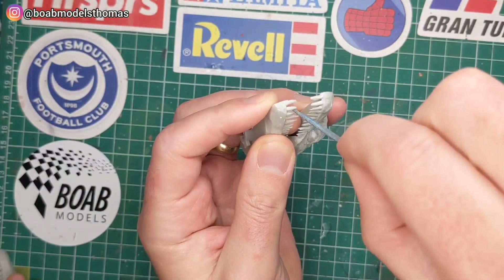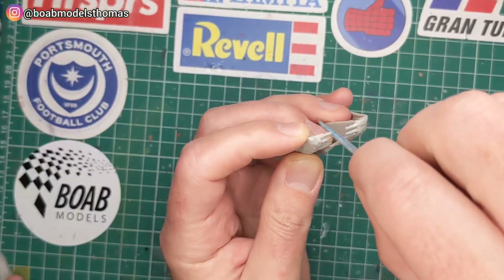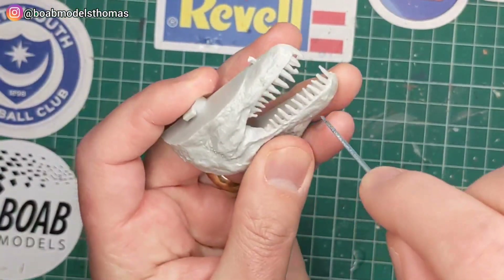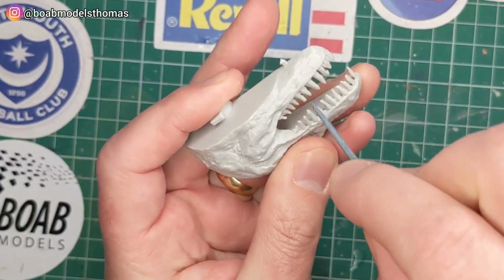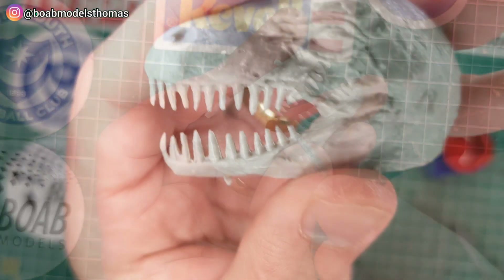This being a quite old kit — it's about 40 years old — there was a bit of flash in places, included on the teeth. I found that these fine sort of files were a really good way of cleaning those out.